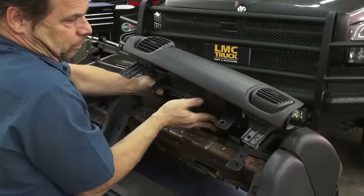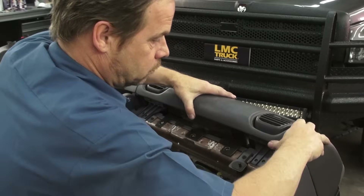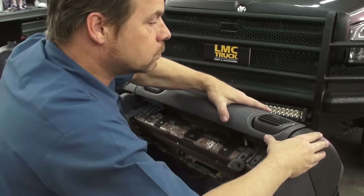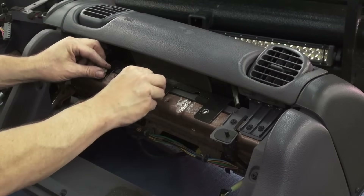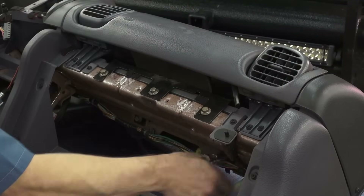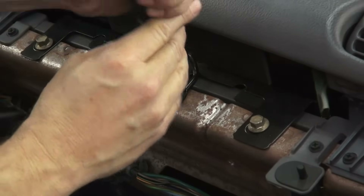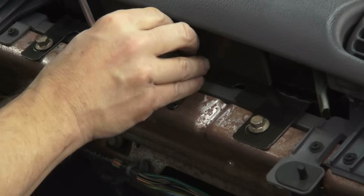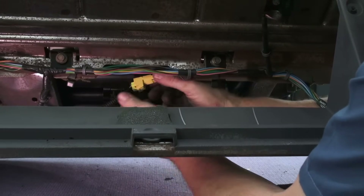The passenger airbag module goes in, gets bolted into place at the bottom, and pushed back in slots on the top side. Don't forget your glove box striker or the airbag module plug, which plugs into the harness on the dash frame before it goes in the truck.